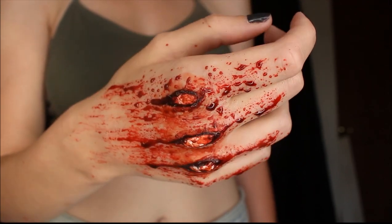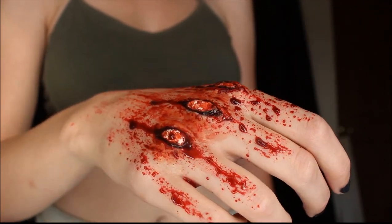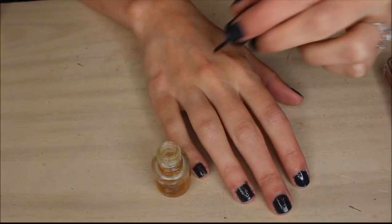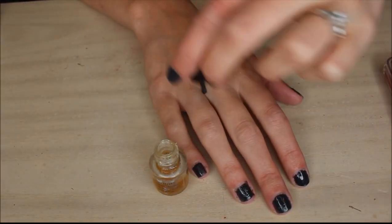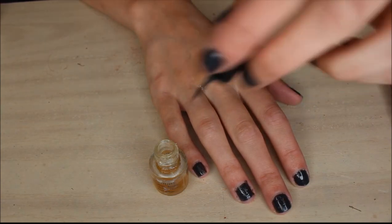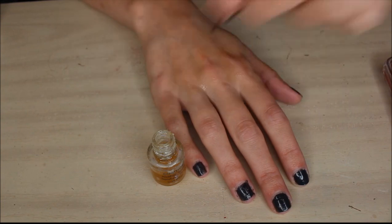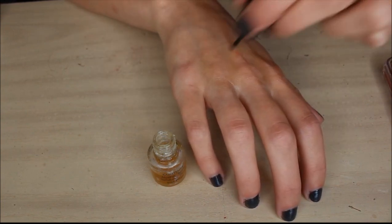The bloody knuckles tutorial starts now. I think the best agent to use with Ben Nye nose and scar wax is some spirit gum. So put some spirit gum all around your knuckles, and also make sure that it is tacky.